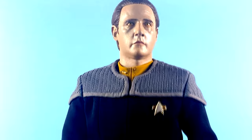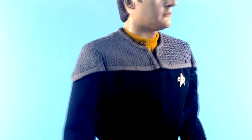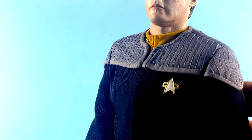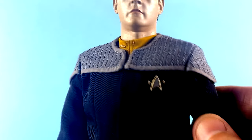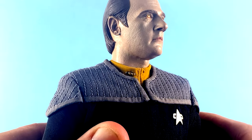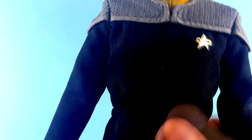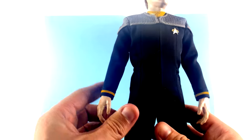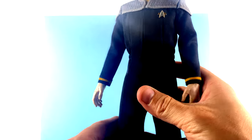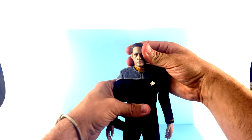The costume looks fantastic as well. A criticism of the old QMX figures was that the costume felt a little bit baggy. This one looks absolutely fantastic — I love how they got the gray section, and the stitch work looks really good. In promo images it kind of stood out, but it blends in very nicely here. You've got the communicator, the Lieutenant Commander pips — two gold ones and a darker-colored one. You also have the gold color around the collar, the gold shirt all the way down in basically one piece, and the boots with little stirrups at the bottom that keep the pants perfectly straight and clean.